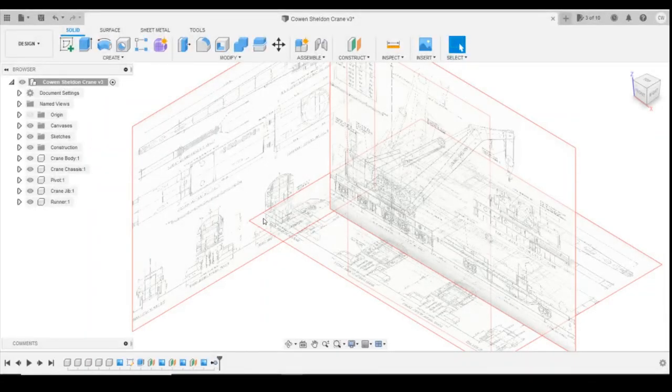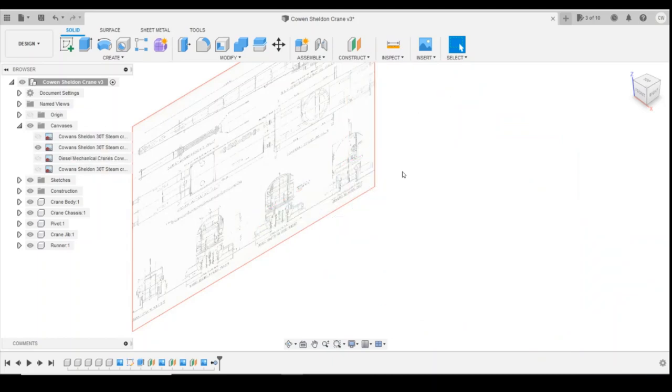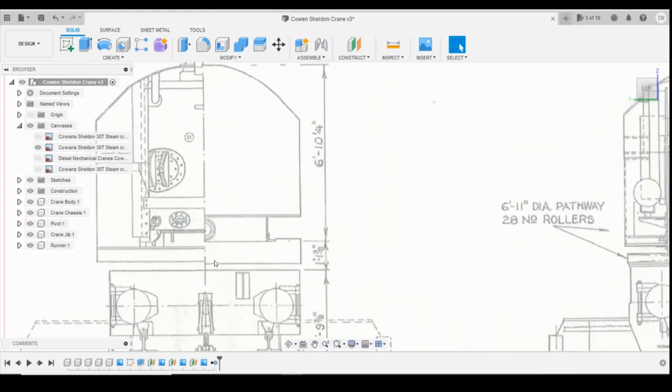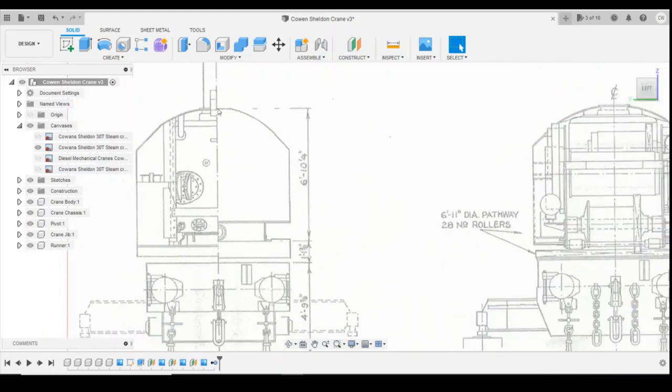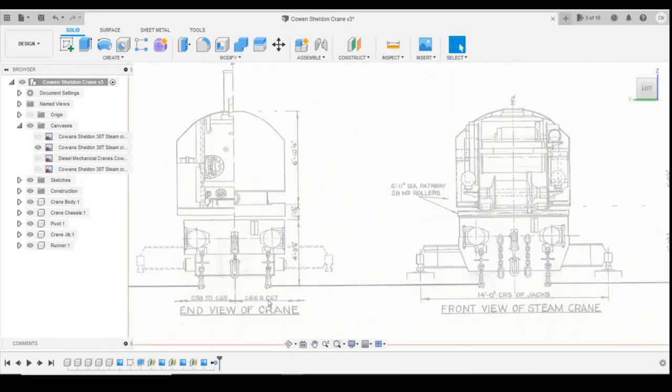Now we're back in Fusion. You can see we've got all the sketch plans loaded up, so we're going to close some of these down. We want the one on the back here, so you can shut the others down using the eye icon and then rotate round to look at the rear profile. We're using the diesel version which is C66 and C67. We're going to draw this initial profile and only go halfway across the crane, because then we can mirror everything else across.